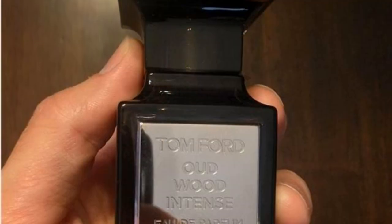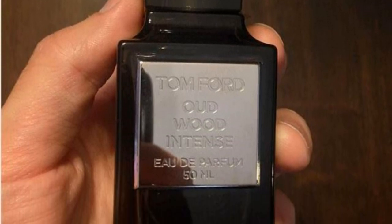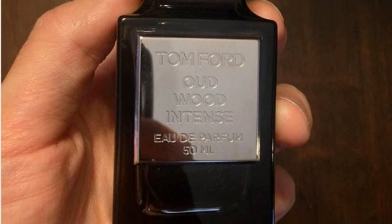Bold yet easy to wear. I'm really curious to see what the performance is like for everyone else — on me it was really good, but I typically have pretty good performance in general, so I'd like to hear what you think. Here's the bottle for Oud Wood Intense. It's a little bit more costly, but of course the bottle is always beautiful with Tom Ford. Their Oud collection has that smoky, translucent bottle that is just beautiful.